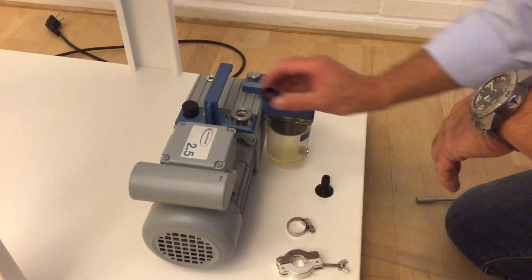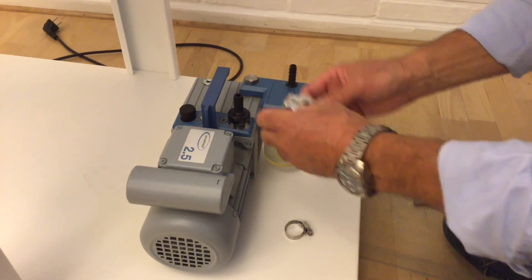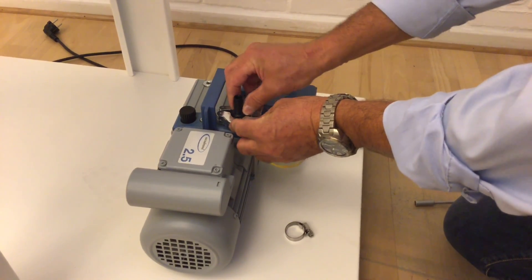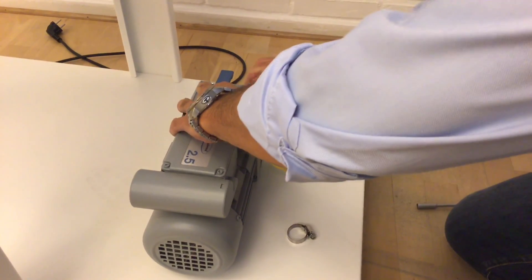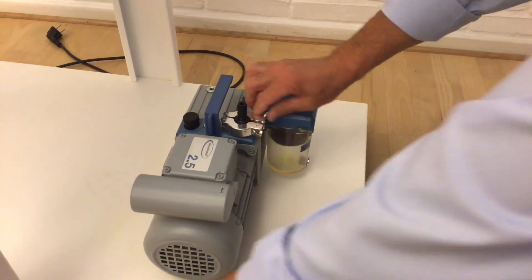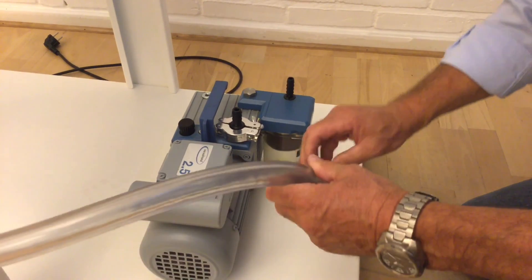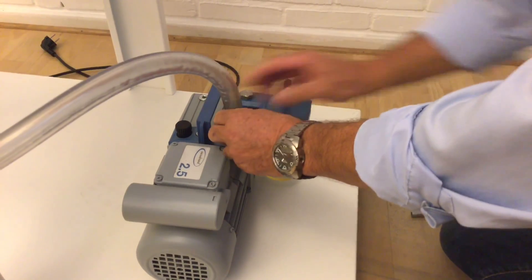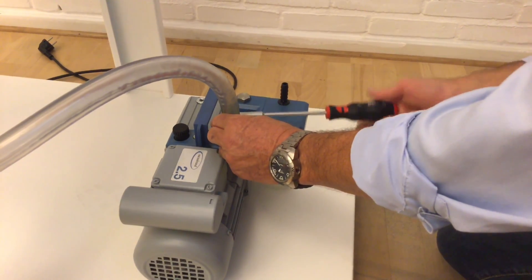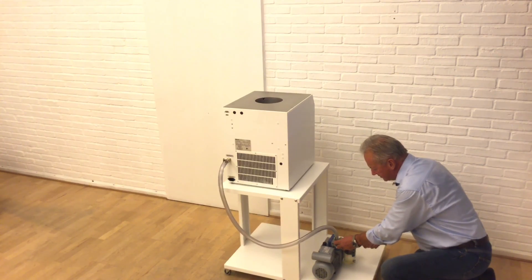You have an o-ring, a hose connector, and a clamp — you just tie it with your fingers, no tools needed. Connect the hose and tighten the clamp. Now all the connections from the vacuum pump to the freeze dryer are ready.